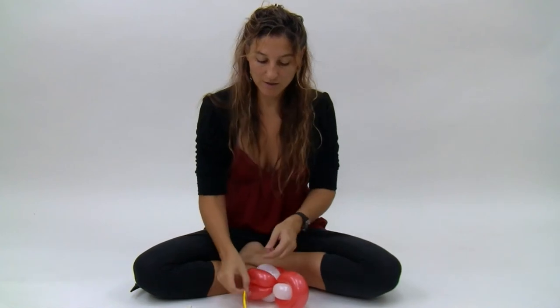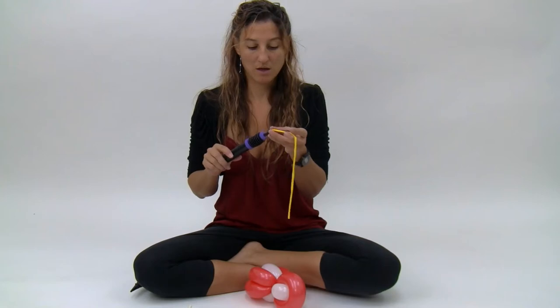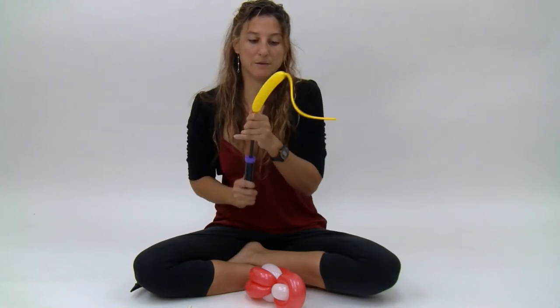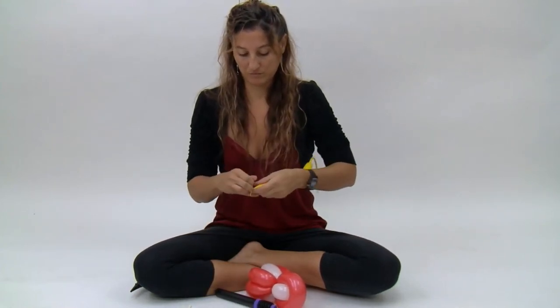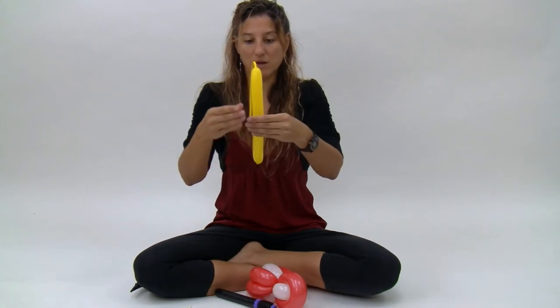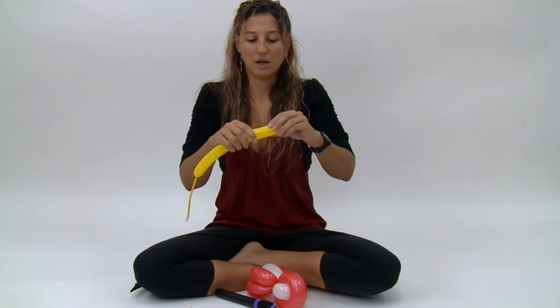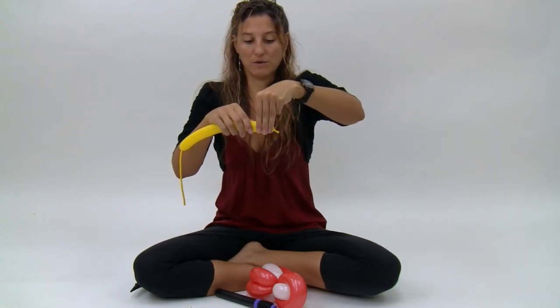Next you're going to take your yellow 160 and inflate it just a little bit — about 19 fingers. Make a little adjustment and make a little three finger bubble.